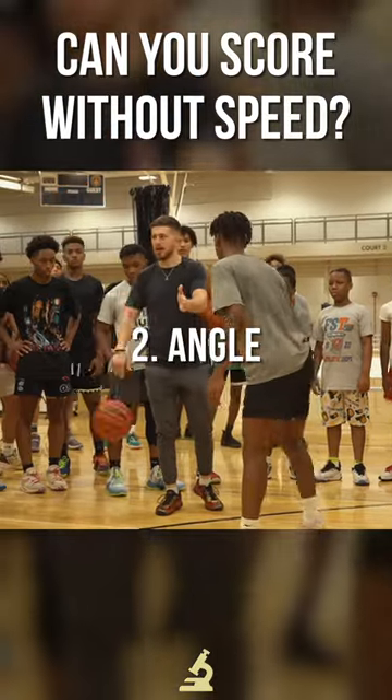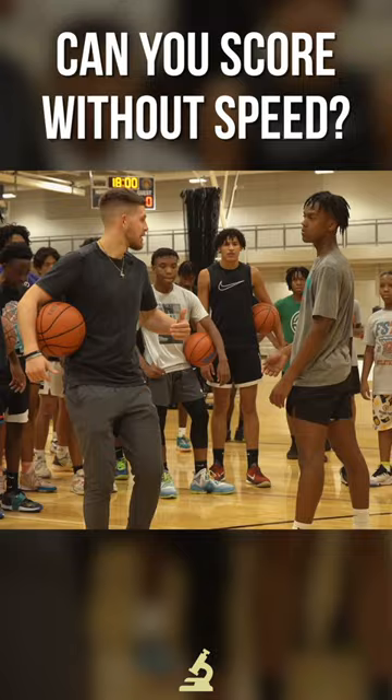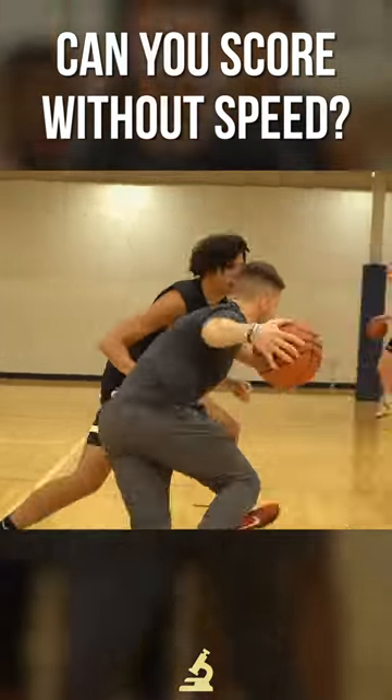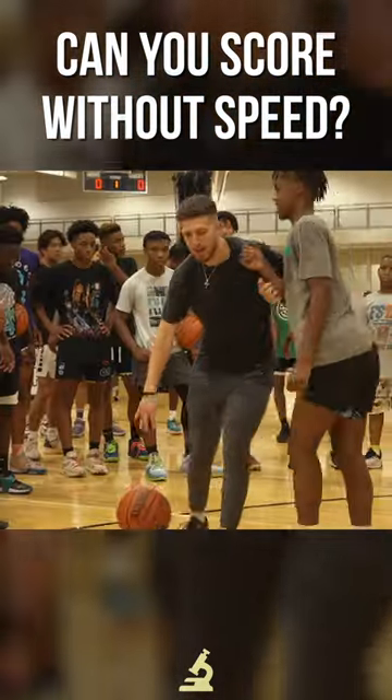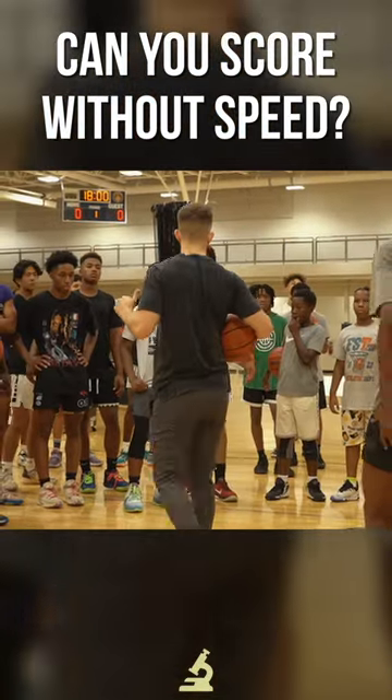Number two is notice the angle I took. A lot of times when we move fast, we can afford to go out this way because we're trying to beat them. But when I'm trying to play slow, I'm trying to get right here because it's like I'm initiating that contact — I'm kind of pushing him to where I want to get to.